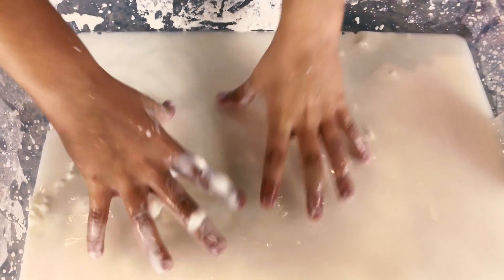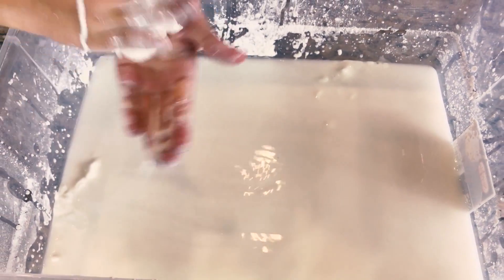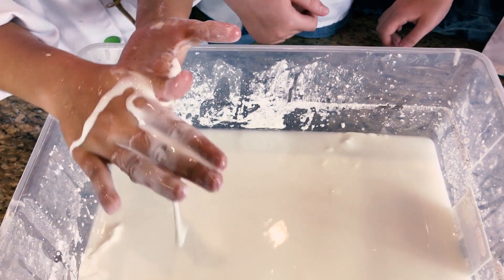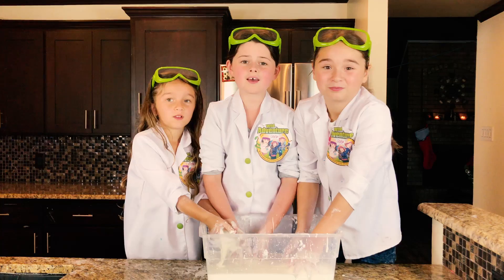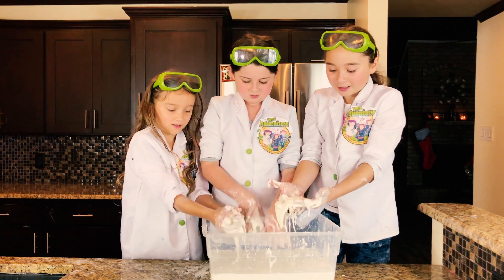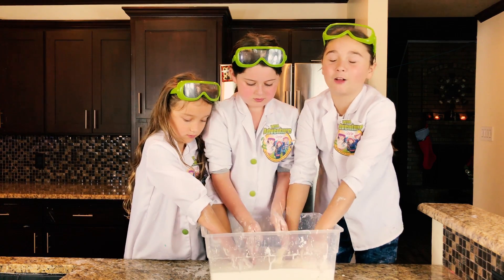You can just easily pour it into a bottle and then it goes back. Whoa, that's so cool! Like this oobleck is so cool! You pour it in a bottle and then it comes back to liquid — I love that!